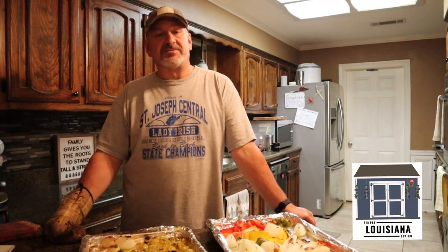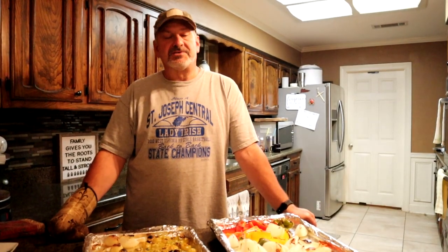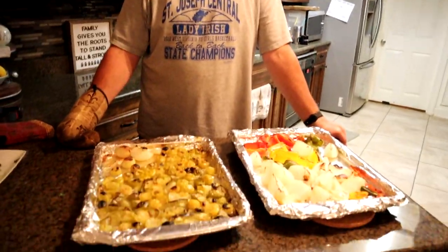Look at that. If you could — literally — if you could smell this, you would be so hungry right now. Good stuff.